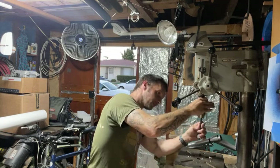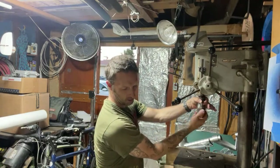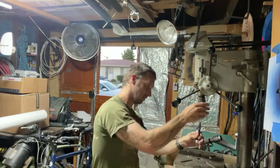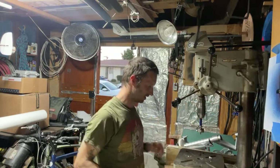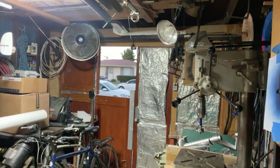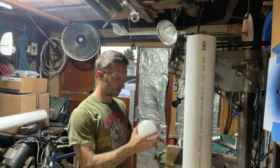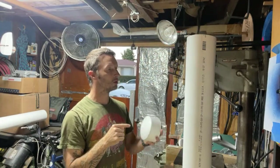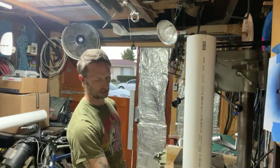There we go. I'm pretty sure this has gone in here before, but maybe not. Maybe it's too thick — that'd be a bummer. There we go. That's what I'm talking about. Fuck yeah. So step one there done.